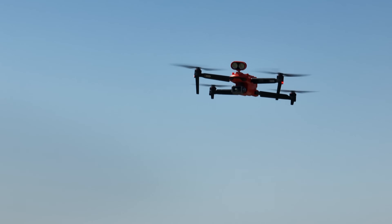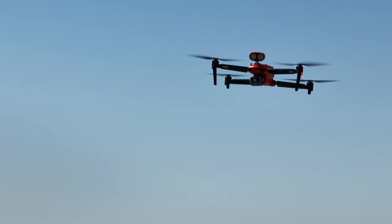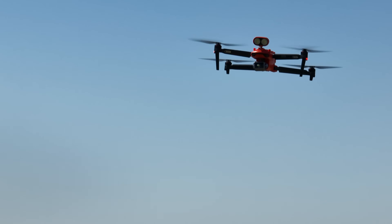First up is flight time. Autel says it's going to get about 41 minutes of flight time if there's no wind, if it's just flying in perfect conditions. So realistically, you're looking at probably 35 minutes of flight time. That's a great flight time for a small drone like this.